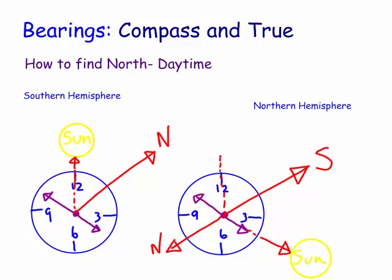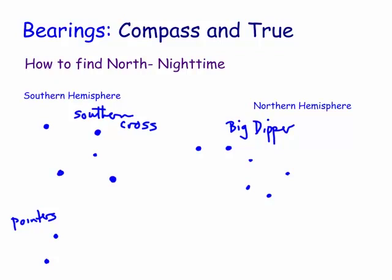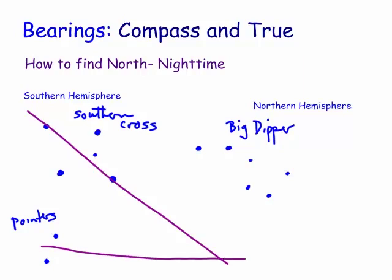That's in the daytime. What about nighttime? At nighttime, we need to find the Southern Cross in the southern hemisphere. We also need to locate the pointers. We need to draw a line right through the diagonal of the Southern Cross, and also draw the perpendicular bisector through the pointers. We join these two lines and then drop that to the horizon, and that's actually south. The opposite direction will be north. This intersection point is called the southern celestial pole.